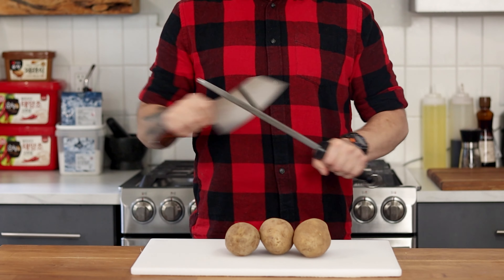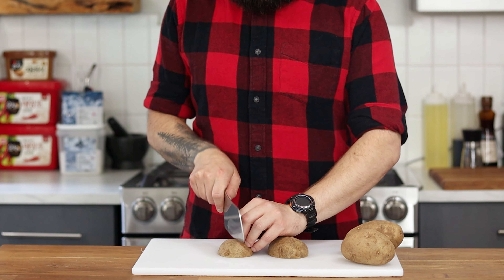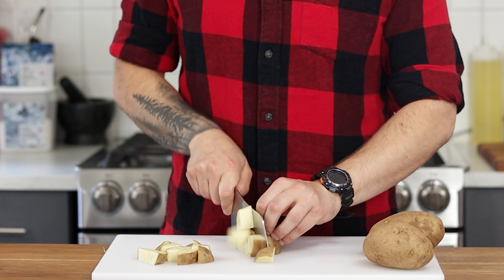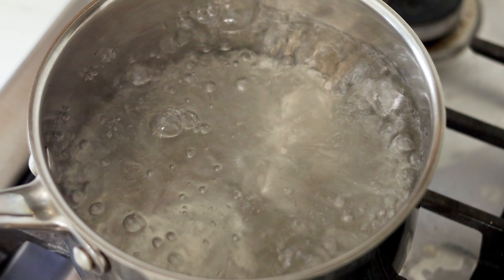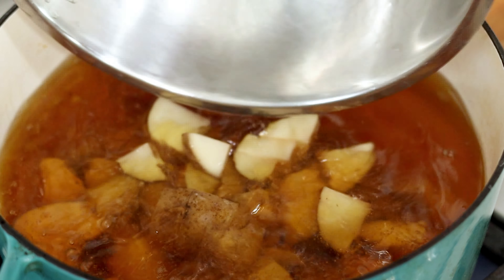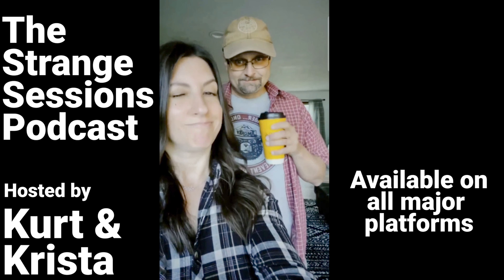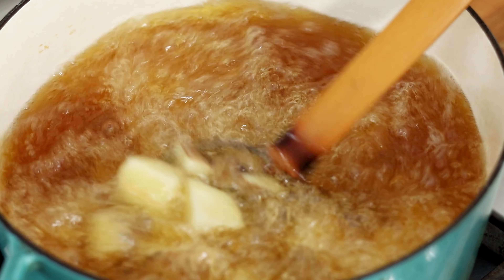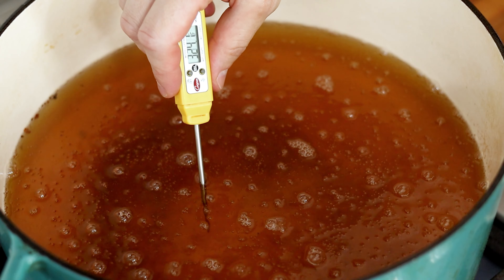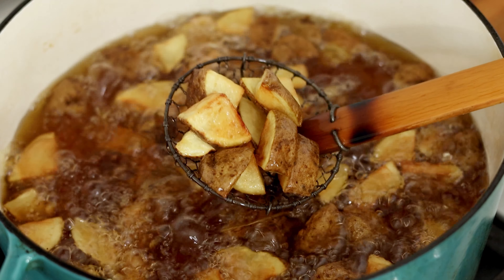I'm using russet potatoes since they're going to yield the crispiest result, doing about 1.5 potatoes per person. Cut them into bite-sized pieces — they don't need to be perfect, just consistent in size. You can absolutely boil the potatoes and they'll turn out just fine, but I like a really crispy potato so I'm deep frying them instead — but as always, you do you. Fry at 325°F just until they start to get some color, then allow them to cool. Increase the temperature to 350°F and fry them a second time until they're nice and crispy.